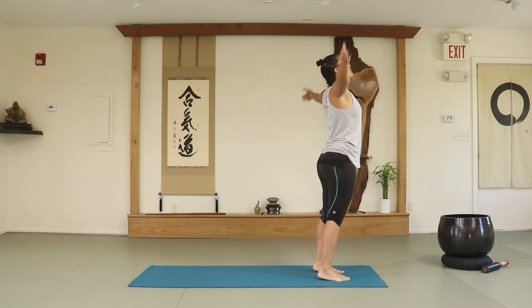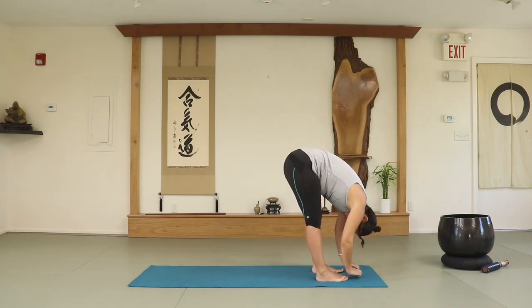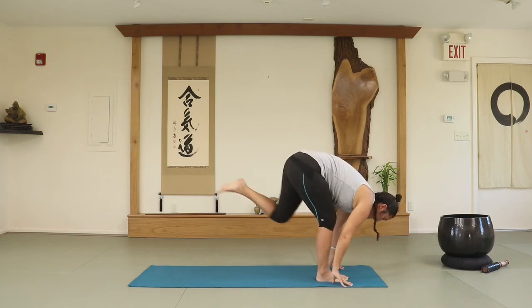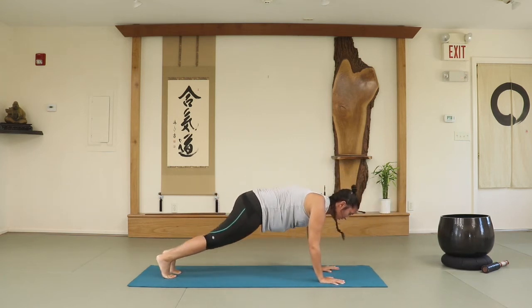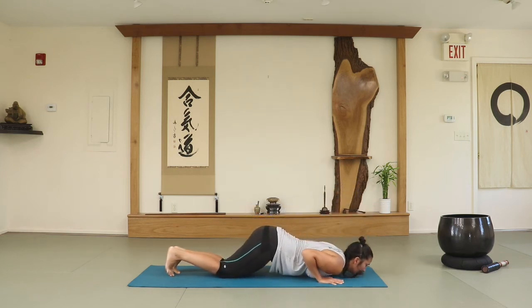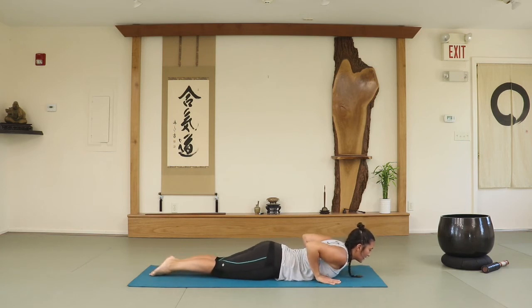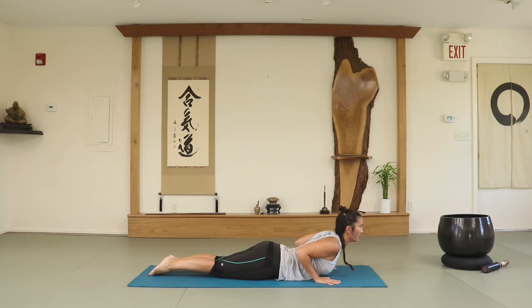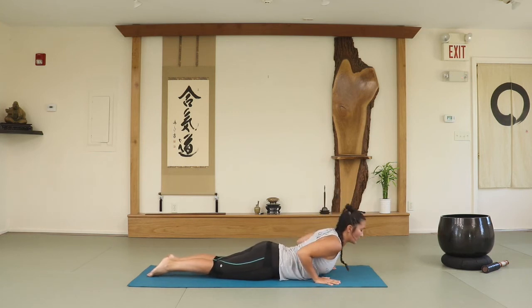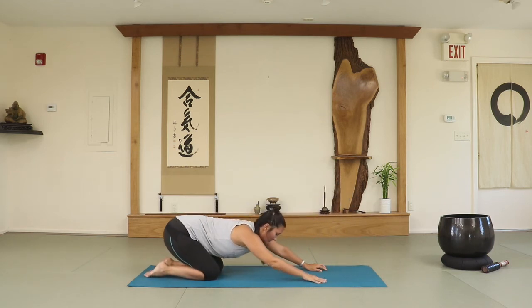Inhale, arms up — full sun salutation here. Exhale, fold completely. Inhale into a flat back. Exhale, fold. Take the left foot back and then the right. Lower your knees down to the floor. Inhale, exhale — knees, chest, chin. Inhale, slide your body down on the floor. Feet together. Cobra, baby cobra, or king cobra. Lower your body down, push the feet away, toes are together. Child's pose.